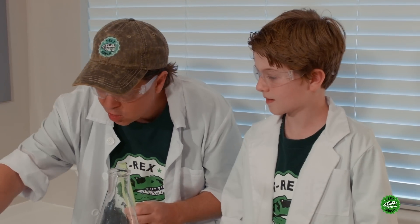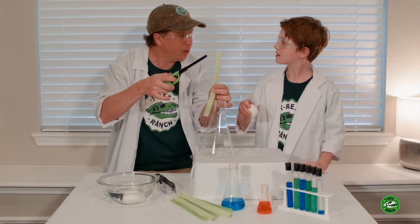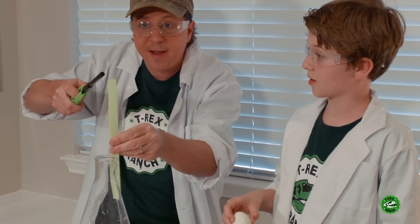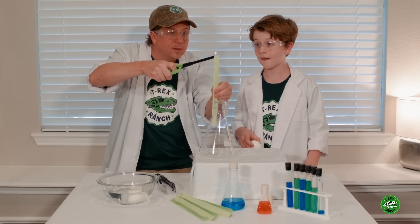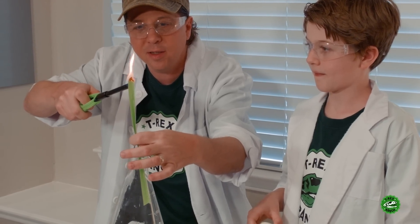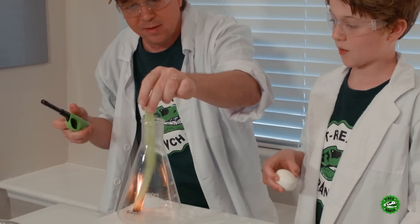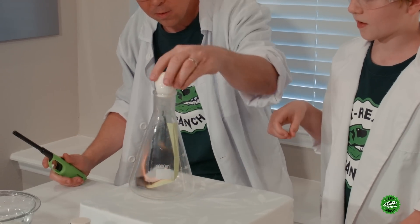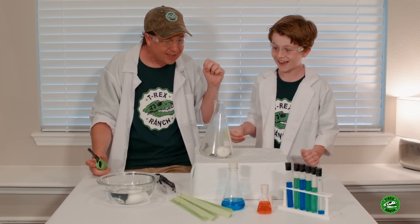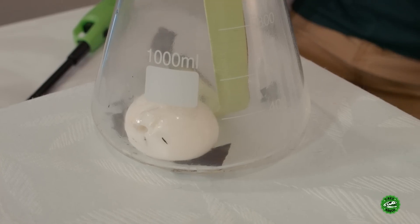Are you ready? Why don't you hold the egg, and after I light this piece of paper and drop it down inside, cork it up with the egg and we'll see if this works. Okay, here it goes. There we go — okay, ready, go for it! Whoa! Did you see that? Yeah! It sucked it right in there, and it barely even had to burn any of the paper because the paper burned up all the oxygen.